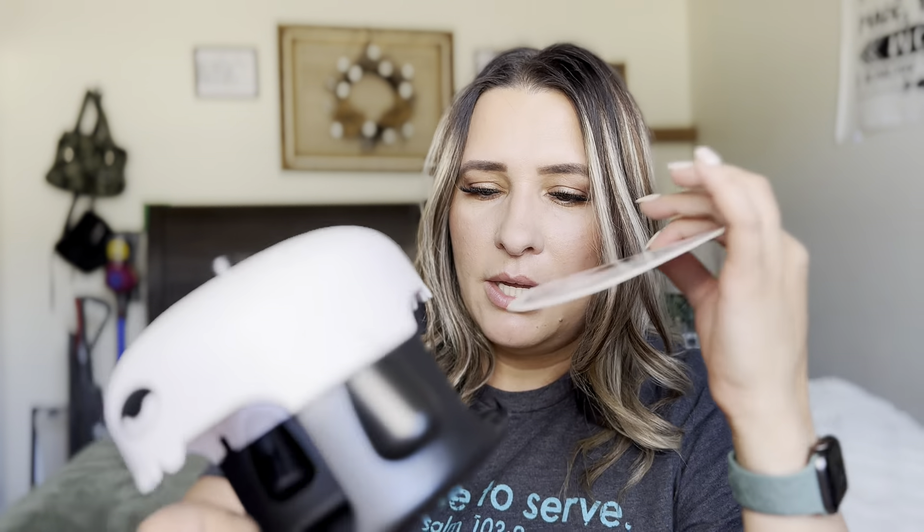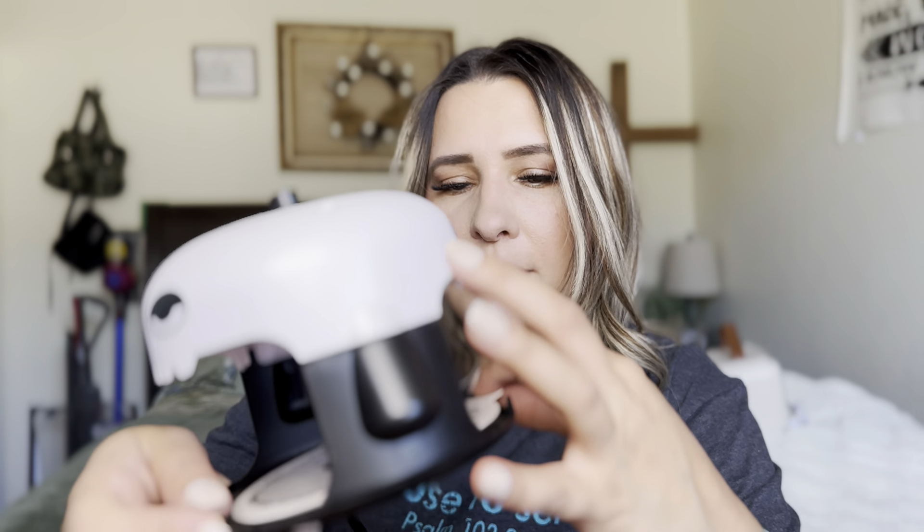And you're going to grab this, take the top part off, and this is going to be really sticky. And that's what the bugs are going to stick to. And then you're just going to place this right here.